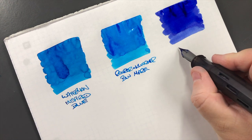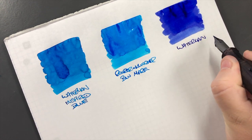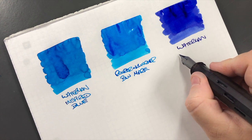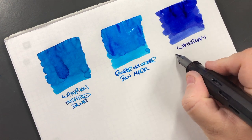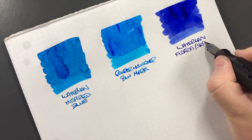We'll do a writing sample - this is Waterman Florida Blue, or Serenity Blue as it's also called.